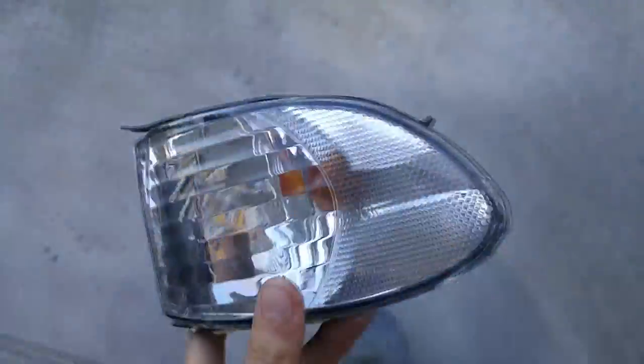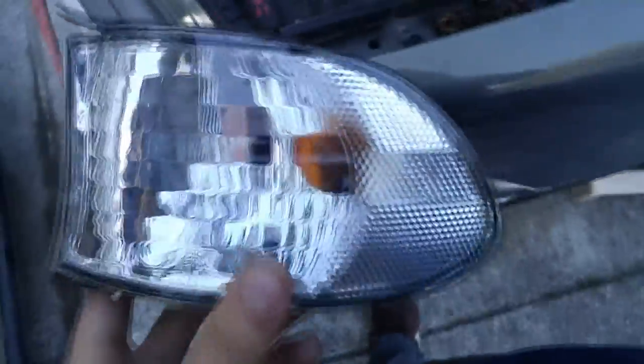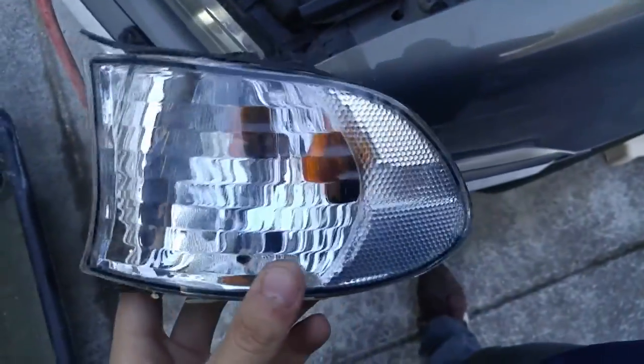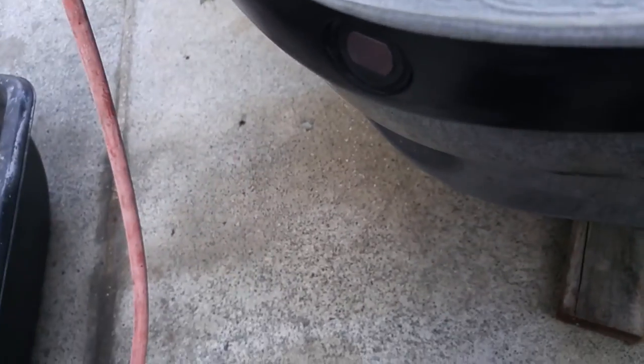I guess you could use RTV or sealant, however that would probably not be a good choice because it will look like a hack job. We here don't really want to just put it in that way. So once the connector just slides right in, you're going to go ahead and take the tab and kind of just line it up.